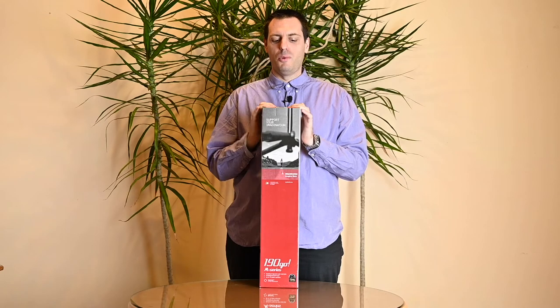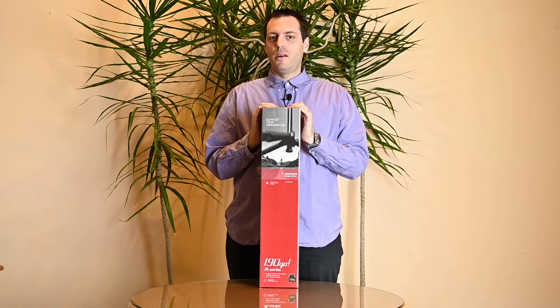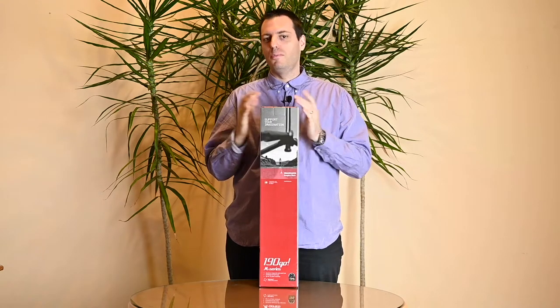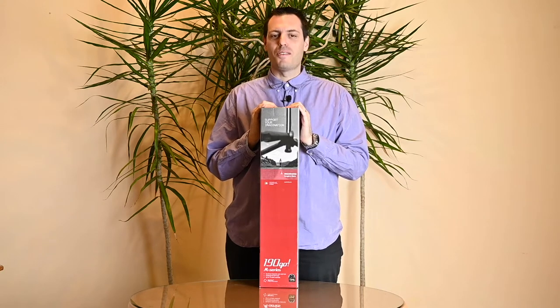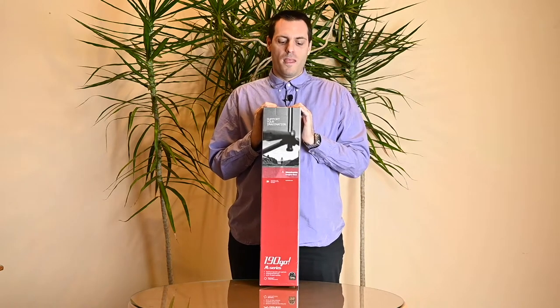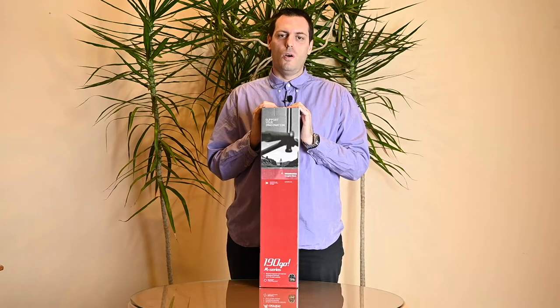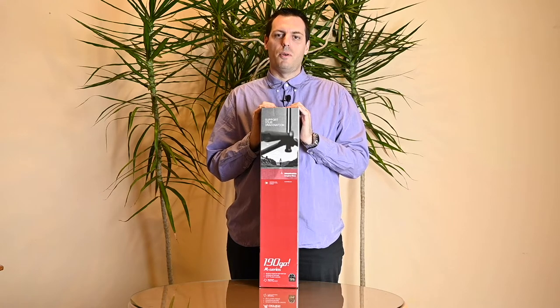Welcome to another Smart Photo Reviews video. Bad weather has forced us back to our little improvised studio, but the show must go on. Today we have one interesting tripod by Manfrotto — the model Manfrotto 190 Go. In several minutes you will see what the main features of this tripod are.